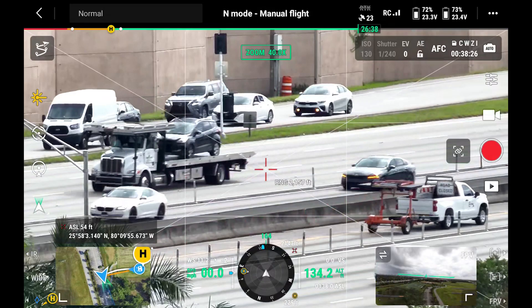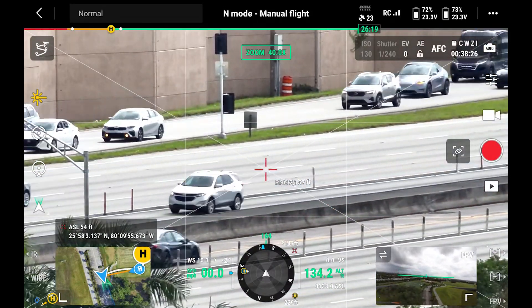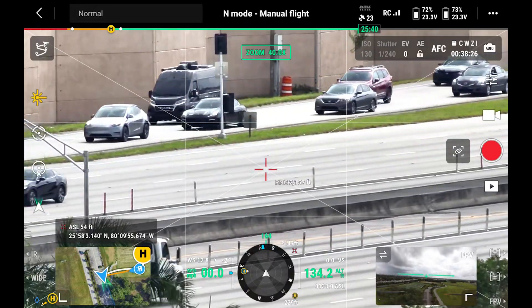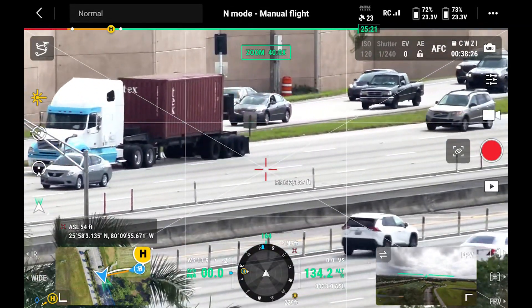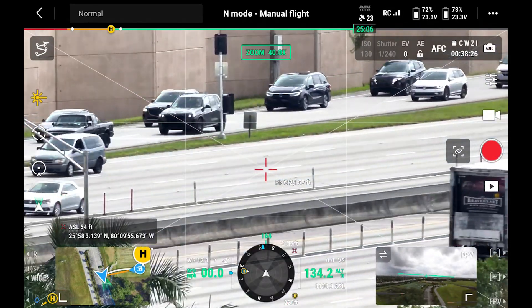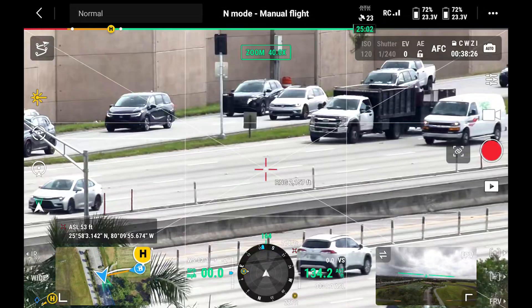Now we are zoomed in on a highway that is over 2,000 feet away, and the rangefinder is giving us accurate measurements. Using the zoom camera in conjunction with the rangefinder not only lets us see clearly from far distances, but also gives us a measurement to associate with it.